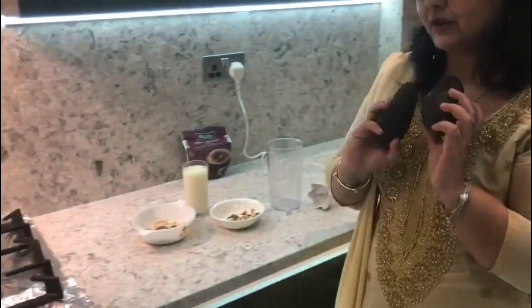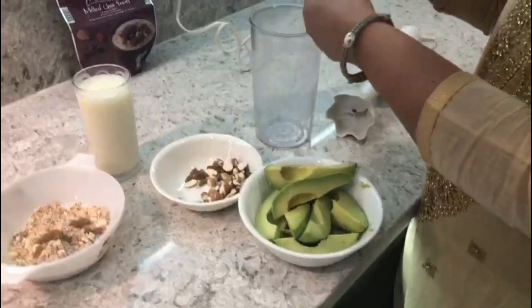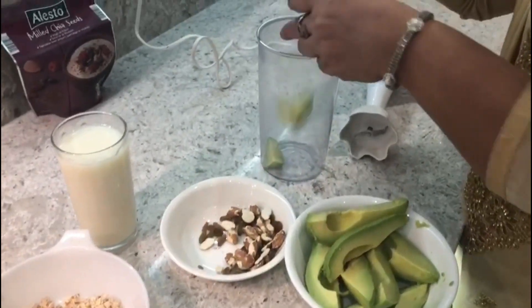I'm going to peel my avocados. I have removed the seed and the skin, and I'm just going to roughly cut it like this — that's all you have to do.